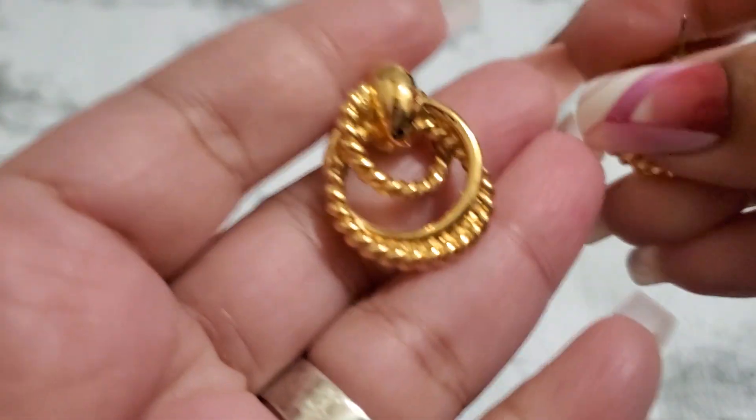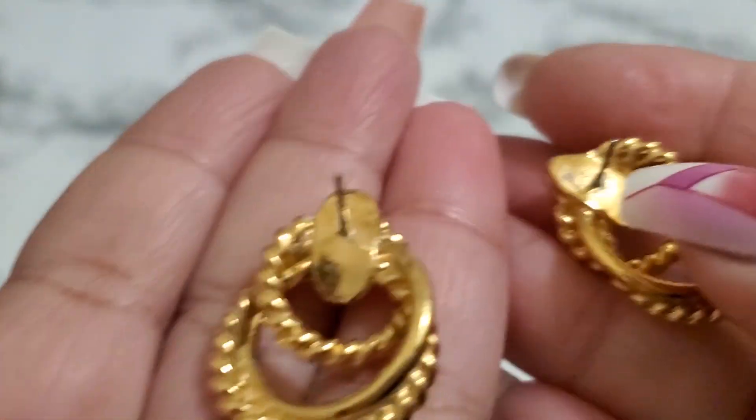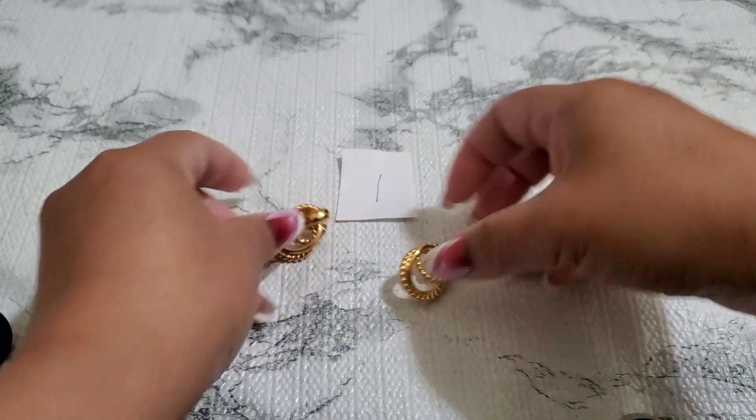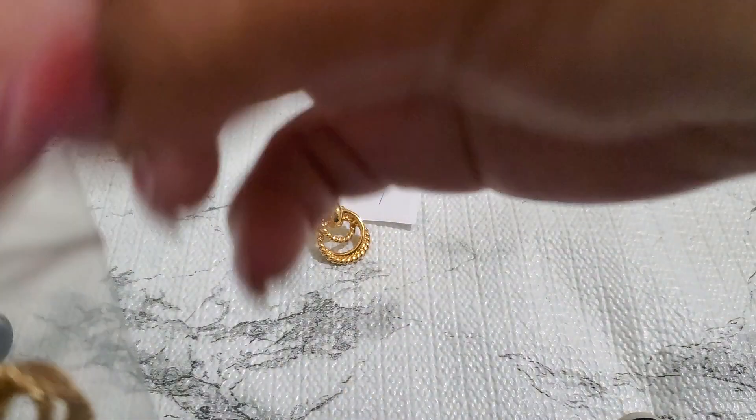This is Cindy, welcome back to my channel, thank you for joining me. I'm going to show this first earring — it's a post gold tone earring, and this is the back. They do have a little wear right there, but it's so pretty. It's going to be a dollar — number one, one dollar. And then number two is like another gold tone; that one does have a little wear though.